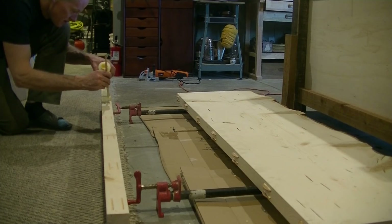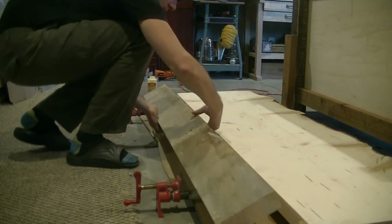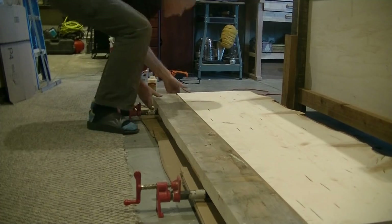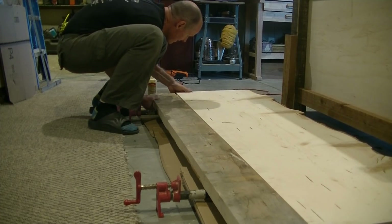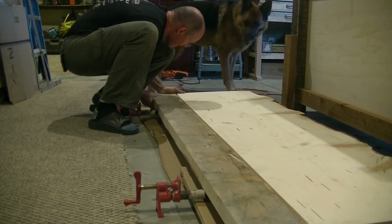Stay tuned — in the next video they'll keep you updated on how the vanity turns out, including the installation hopefully by the coming weekend. They'll also cover some other things they've been getting done around the house, including more decorative work with doors and decorations. Everything's coming along and they're excited to have you with them.